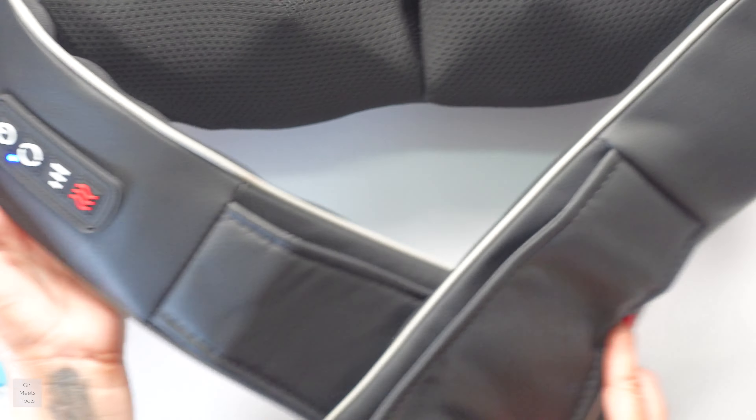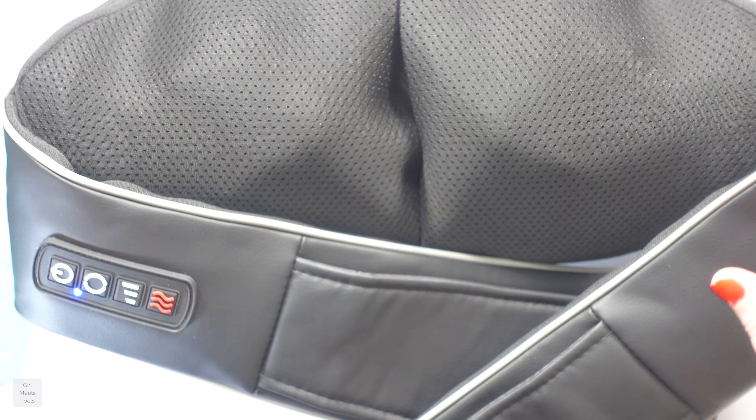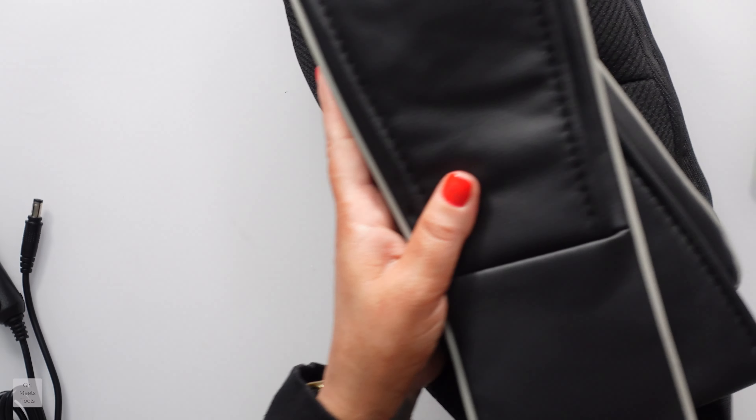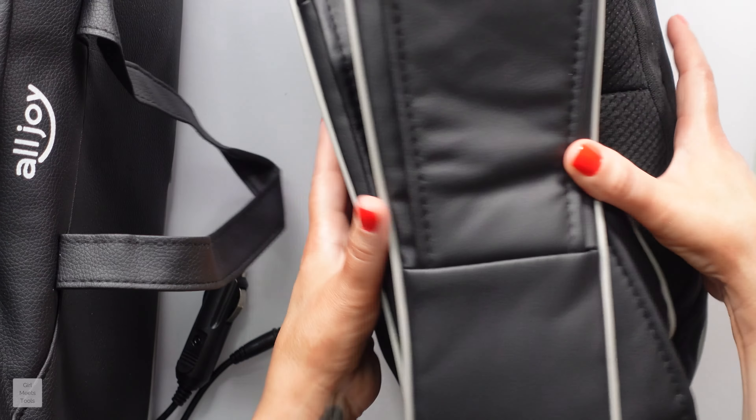I'm going to use this for about a week and then come back and tell you guys my thoughts. It's just very nice. I think anybody would love to get this as a gift because it feels very expensive. I just love how it comes — I'm such a freak for anything that comes in a little carrying case. I want to see how hard it is to stick it back in here.